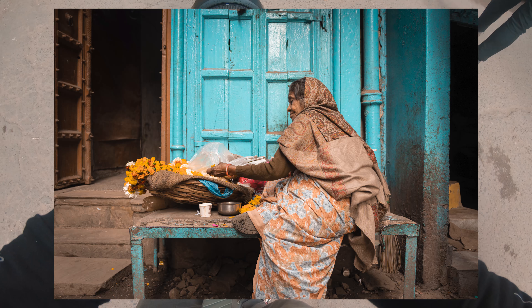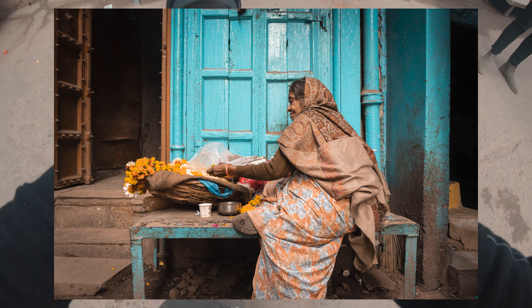Last but definitely not least, tip number five is about ethics. Just because you're a street photographer does not mean you can invade someone's privacy. A lot of photographers forget this, assuming that because you're outside you can shoot anything, but that's not the case — especially in sensitive countries like India. If you have a subject you want to photograph, all it takes is a simple permission. Just ask them if they're okay with it. Here's a clip showing exactly what happened.